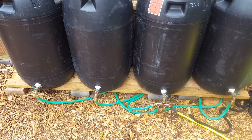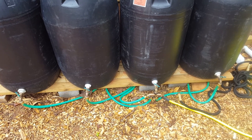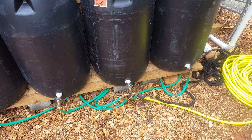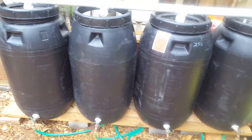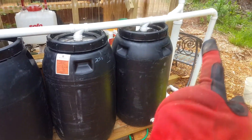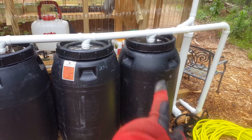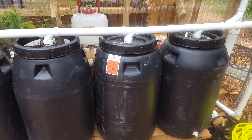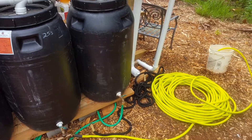I can shut each one off individually and drain from each one individually, or tie it through all four. They're set up so they'll drain from all four and fill from all four. When the water comes in it'll drop into this first one and then back-feed through the others, so this is going to be my dirtiest drum and the rest should be cleaner.